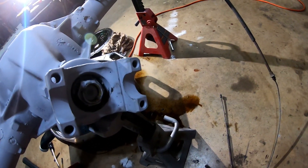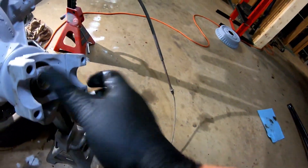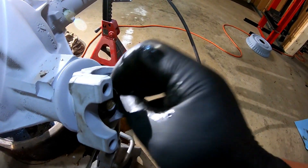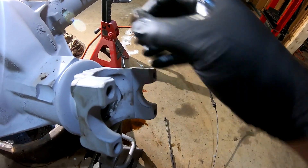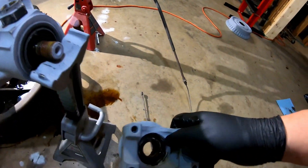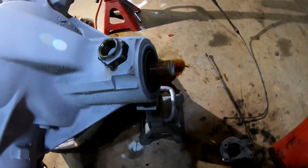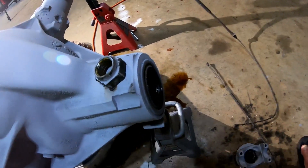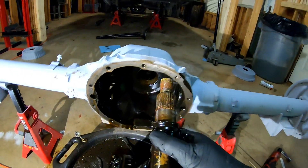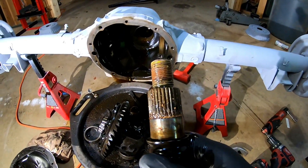Now I want to get the pinion out. I put the nut back on just so I wouldn't lose it. There it is — and there it goes. Wow, I don't really like the look of that. The gear looks okay, but those splines up there look dirty — and all that dirt should not be in there.